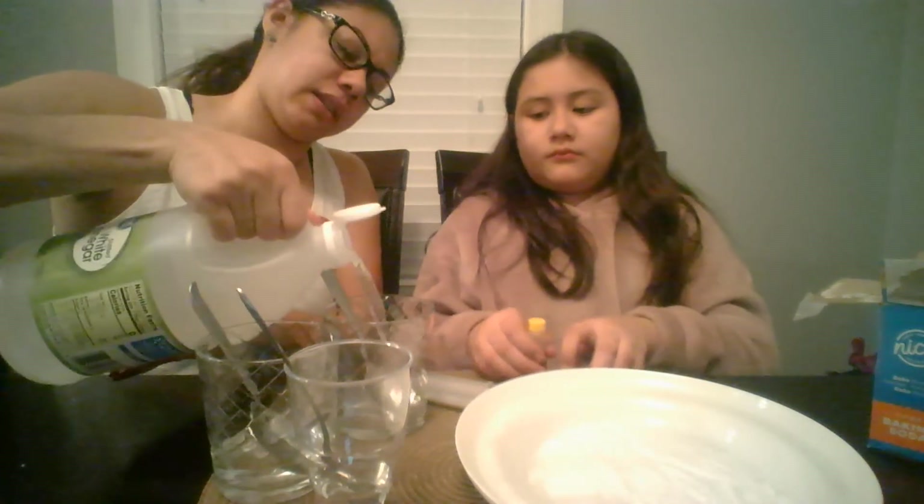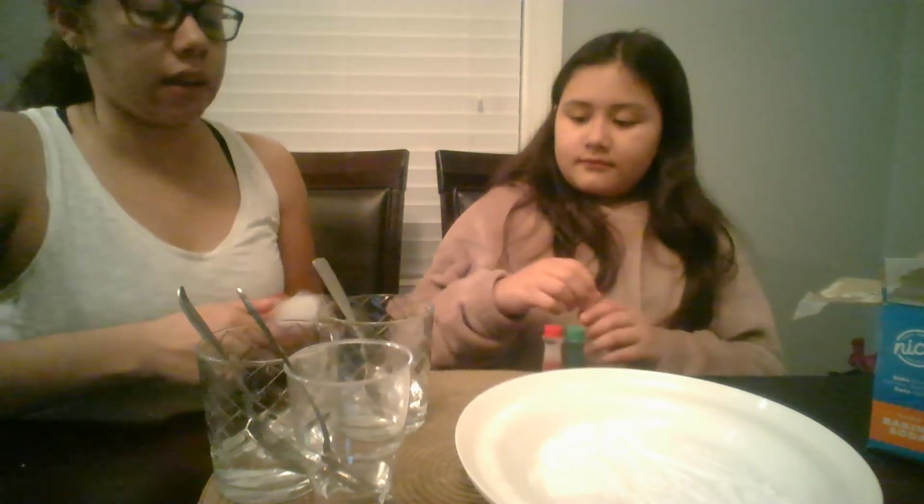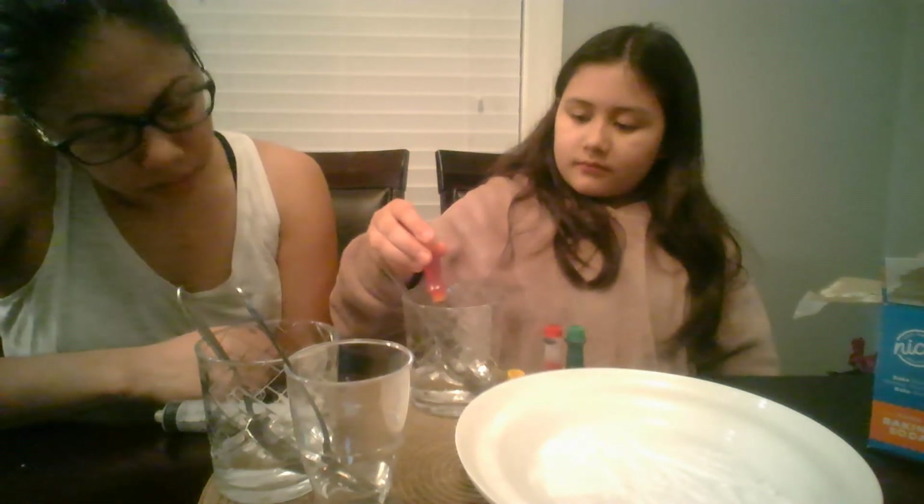If you have a bigger container, you'll need more baking soda. So now I'm going to add vinegar onto these three different cups, and then we're going to add the food coloring. I'm going to add three different colors, that's why I did three cups. If you are using more colors, you need more cups; if you're using less, then you need less cups. You want to add about five drops of food coloring so it can be nice and colorful.